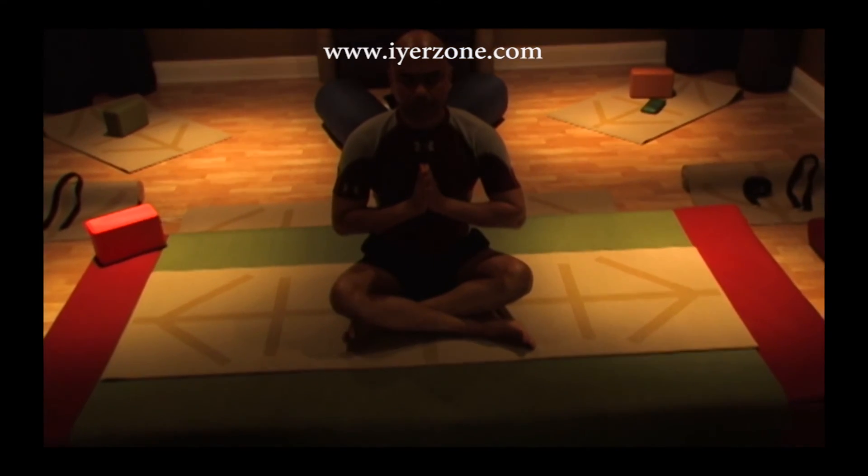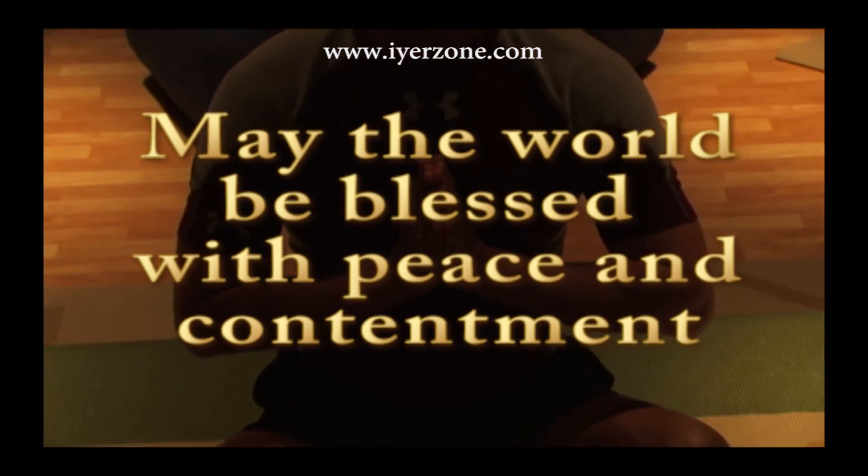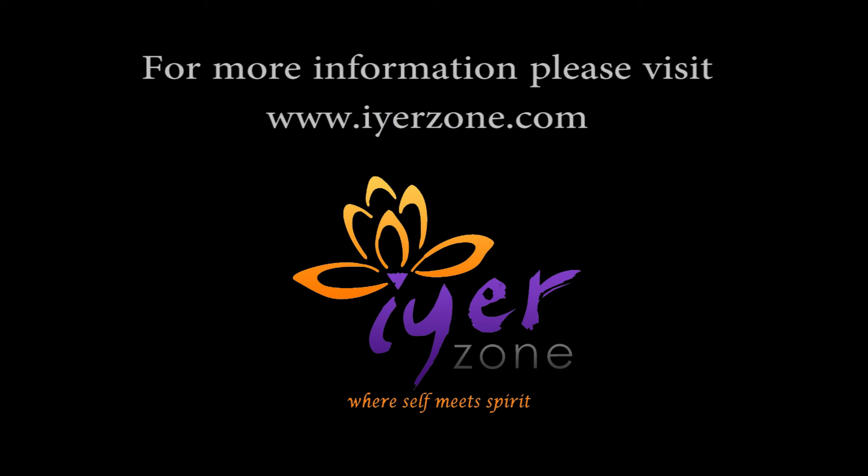Thank you, my dear friends, for this wonderful session of yoga. Your next day — Namaste. Samastaloka Sukhinom Bhavantu. May all beings in all the worlds be happy.